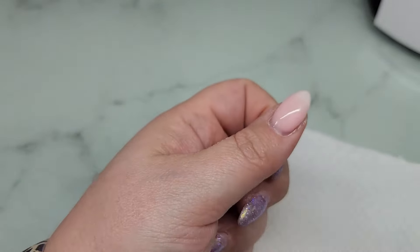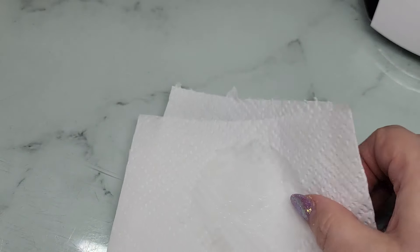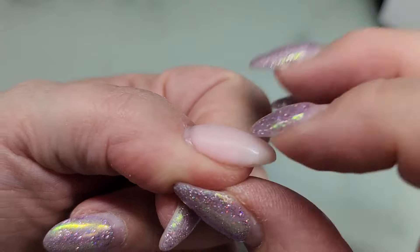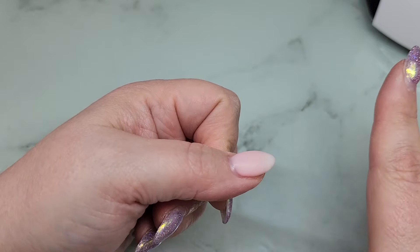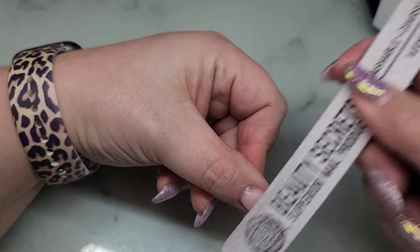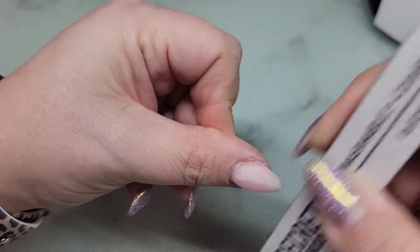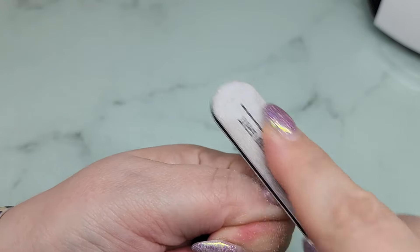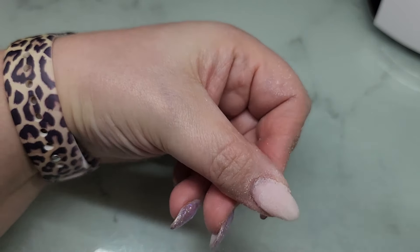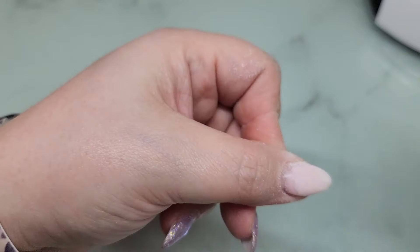Curing for a full two minutes. Almost all gel is sticky after it's cured unless it's a no-wipe top coat, so you want to wipe off that sticky inhibition layer before you file — otherwise it'll gum up your file and be a mess. Once wiped it goes kind of matte. I'm going in with my hand file to get a feel for how easy it is to file. It's a nice hard gel. I'll file this into shape off camera and come back with a top coat.